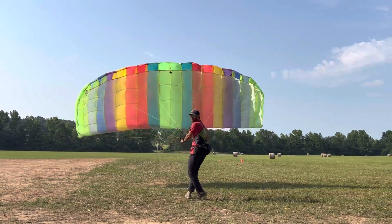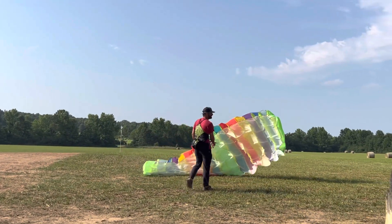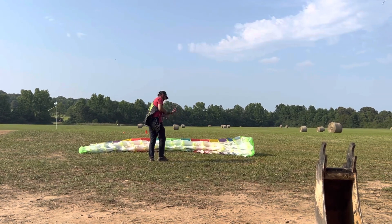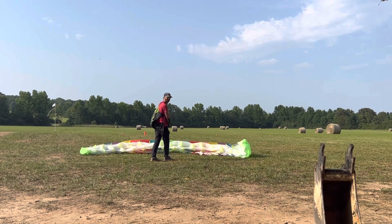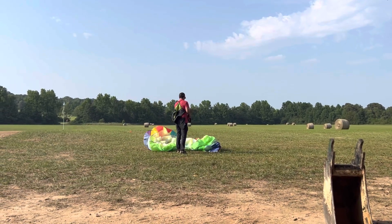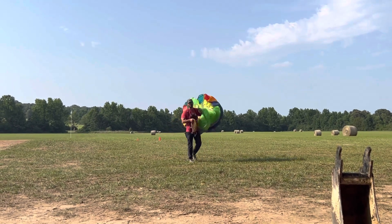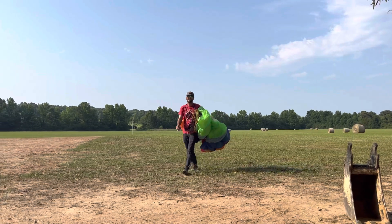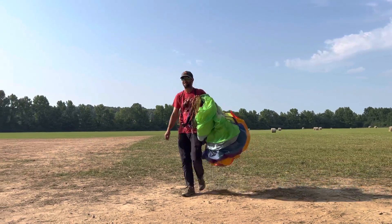The fact that I'm kiting right next to a big machine with trees everywhere — that's nuts! With my regular wing, I'd be in those trees. Any wing, I think, would have me sorting out my lines right now. That's super fun!